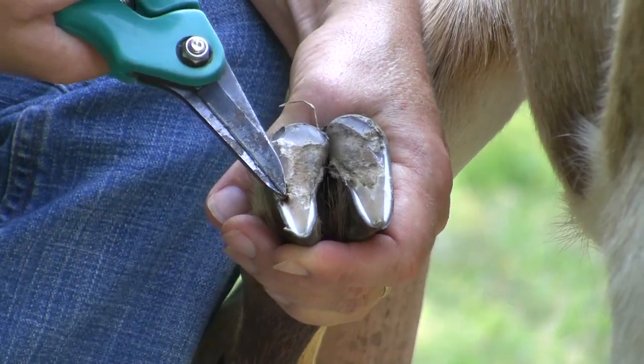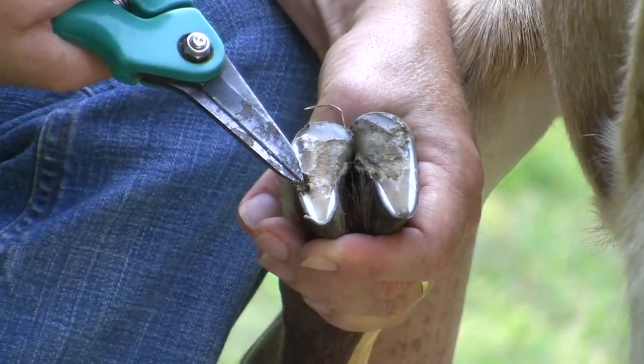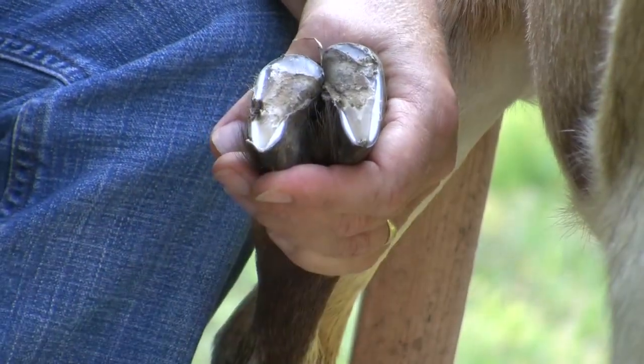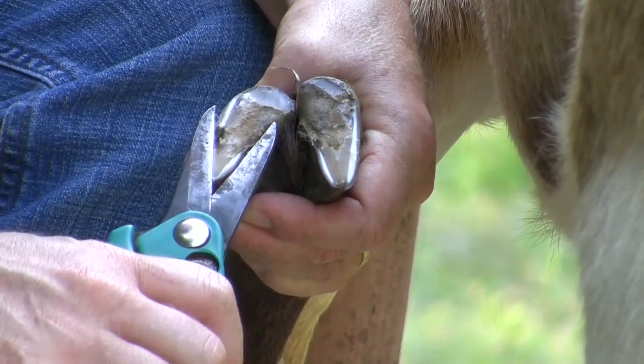If you encounter a dirty pocket or the wall of the hoof separating from the hoof, you need to totally trim this out until it is open and clean. Leave no dirt or you risk hoof rot.